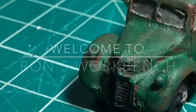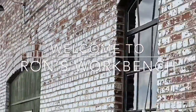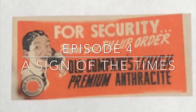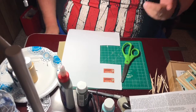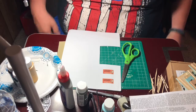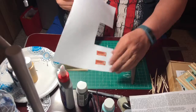Welcome to Ron's Workbench. In the last video we went over painting and framing out the walls. This one I want to talk about signs.